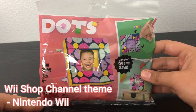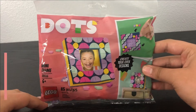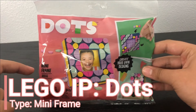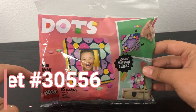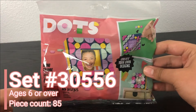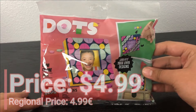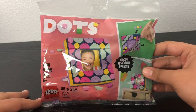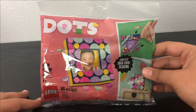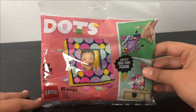What is up you guys, this is the Lego Boss coming at you guys with another Lego review. Today we're looking at Lego Dots Mini Frame. This is set number 30556. It is recommended for ages 6 and up, and it has 85 pieces, retails for $4.99 US dollars. Even though this set has a price, I actually got this for free from Lego after purchasing the Lego Batman classic TV series Batmobile. So special thanks to them for that.